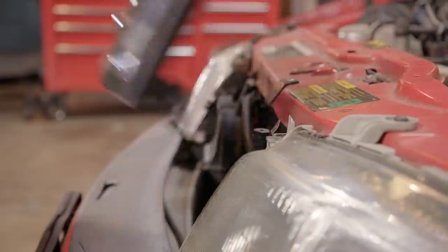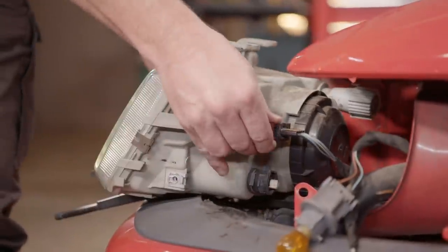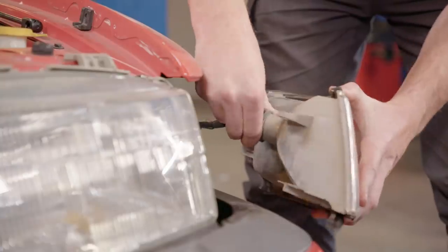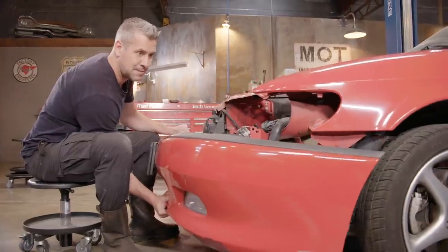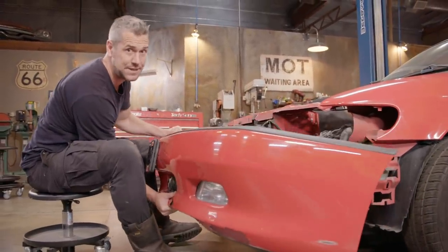All these bits come off by simply removing a few screws and the electrical plugs. Mike is confident he can find a bumper, and to be fair, he's never let me down.